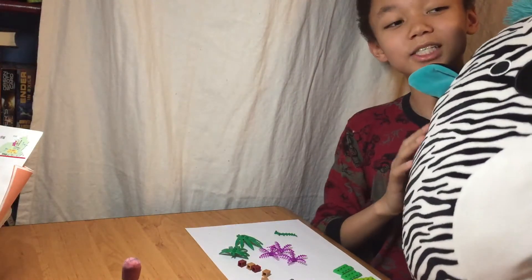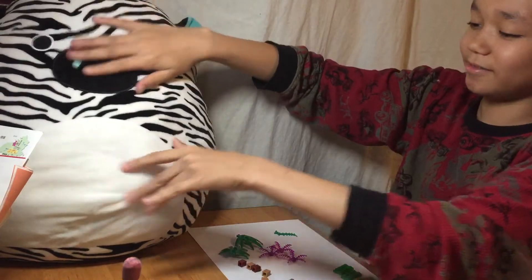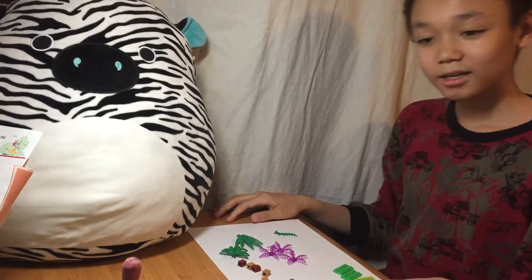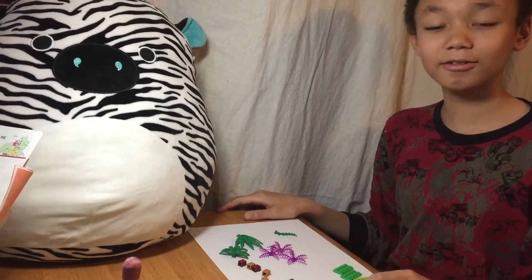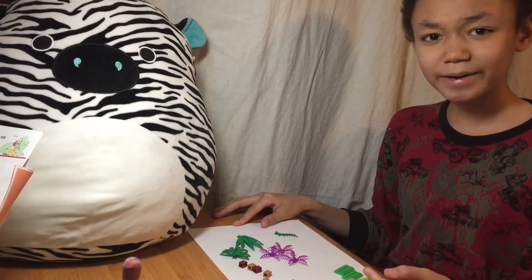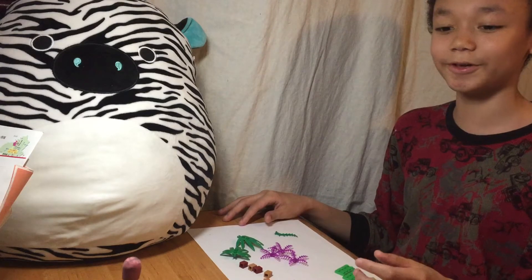This is my friend, Shima-kun. That means striped in Japanese. He's just gonna be sitting right here for the majority of the video. Today, we're about to learn how to make a Lego tree. If you're a beginner and you don't know how to make a Lego tree, this is perfect for you.